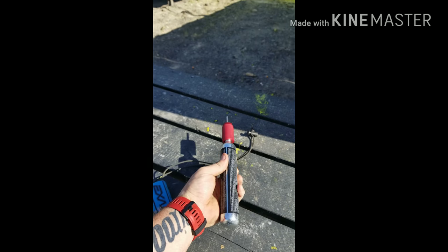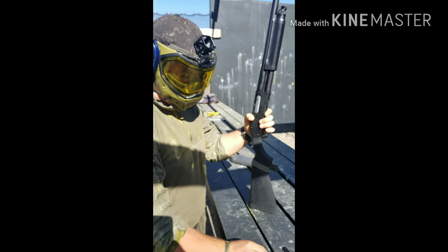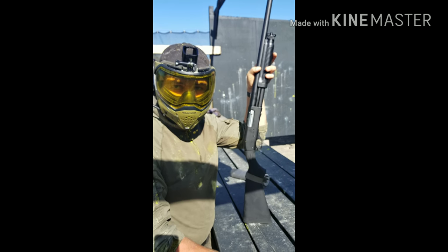The only real downside for the shotgun that we've seen right now is you end up having to pick up the rounds or put them in the bag that comes with it. You're gonna use one of these 88 grams to load it up. How many shots do you think you got out of your 88 gram on one load? Like one fill out of it — probably like eight shots.